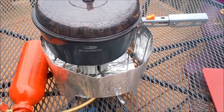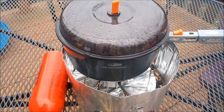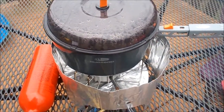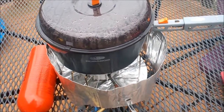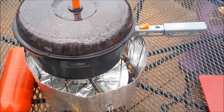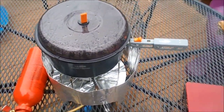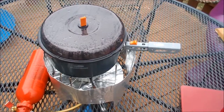I've set the stove up and loaded our pot with two liters of water. I'm going to wait for that water to come to a good boil and then weigh the fuel bottle again to see how much fuel was used. I'm also timing how long it takes to get to a boil. We're at about 780 feet elevation above sea level, and ambient temperature is about 47 degrees Fahrenheit, about 7 or 8 Celsius.